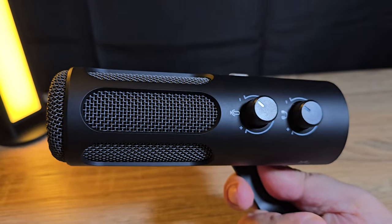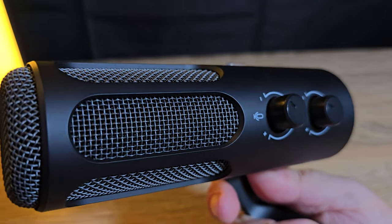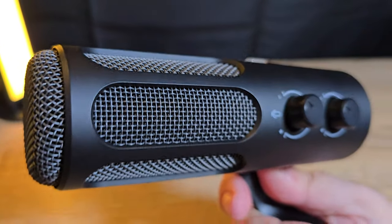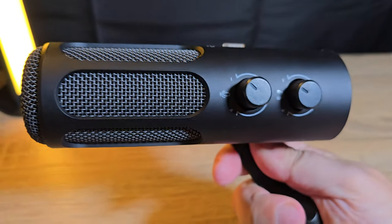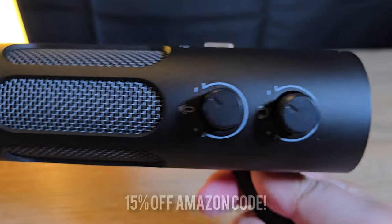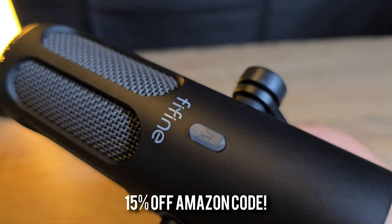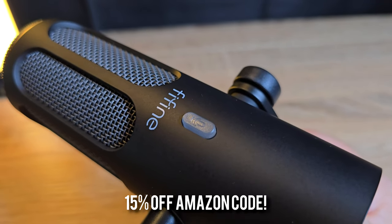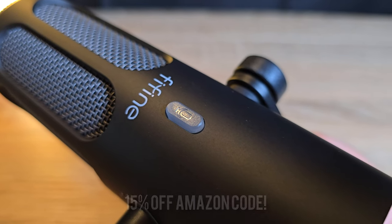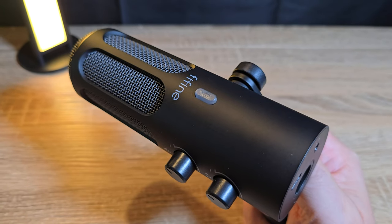For the current price point of £89.99 on Amazon, the Fifine Tank 3 is pretty impressive and is a great option for anyone wanting to up their game vocally for streaming, podcasts, or anything else at a very reasonable price. As an added bonus, Fifine have sent me a 15% off discount code for Amazon — I will leave this in both the video description and pinned in the comments along with the Amazon and official website links for you to check out further.